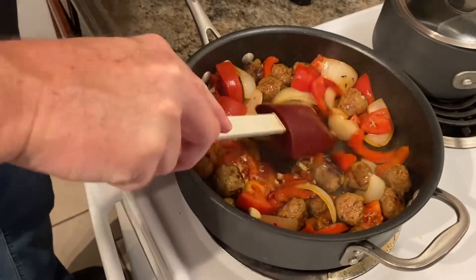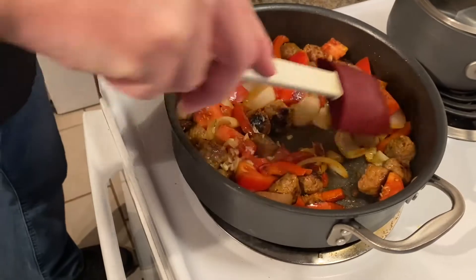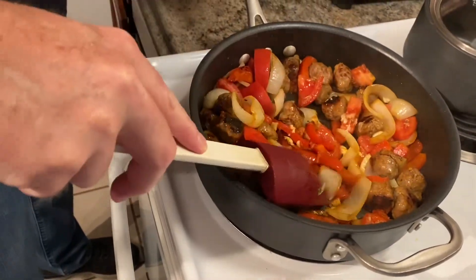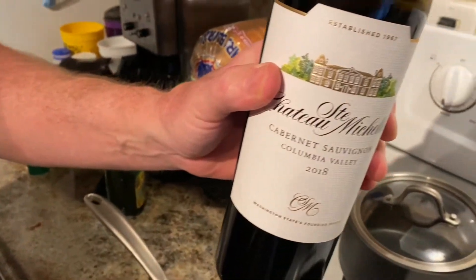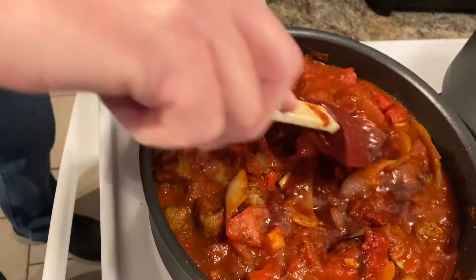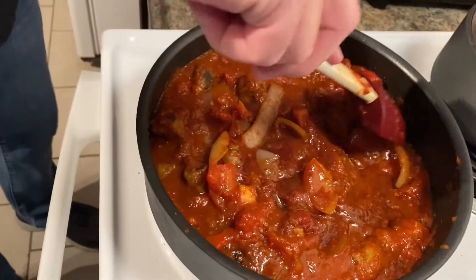So now I've got my garlic in there. You see that fresh tomato product? We'll be back with you in just a minute. Gotta put a little red wine in there — oh yeah.